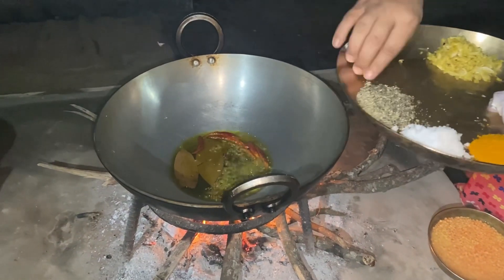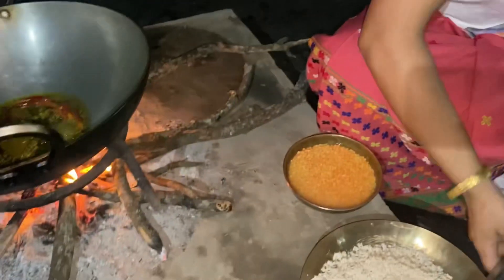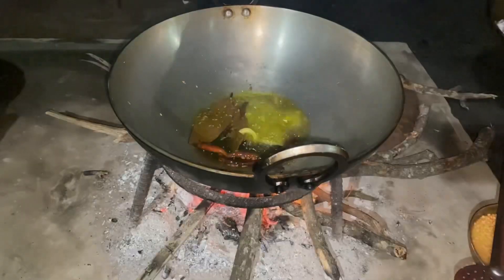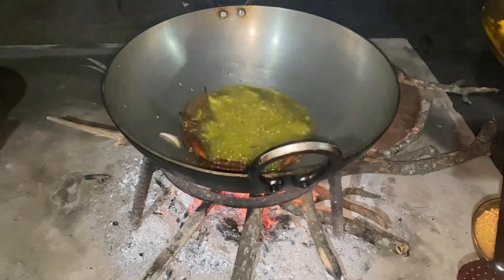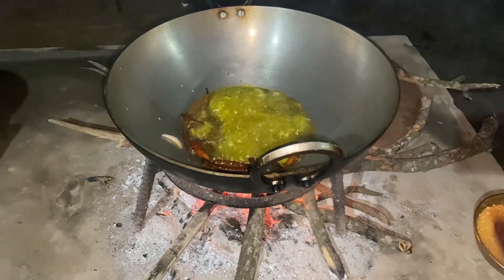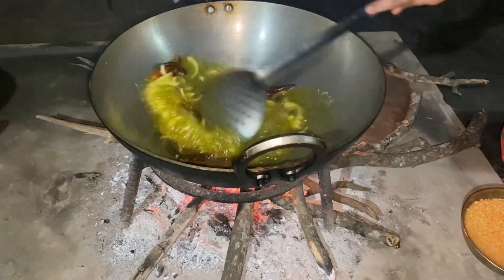Let's start with the video. I put the oil in the sauce and put it in the sauce. Now, let's put the sauce on the sauce.